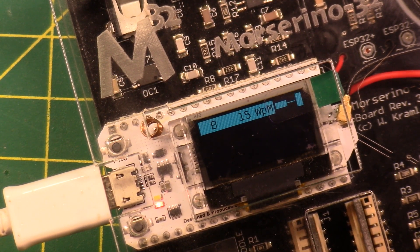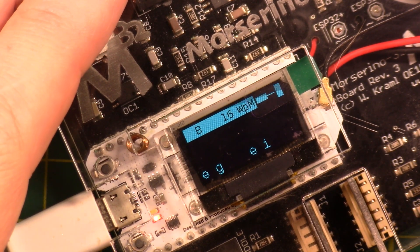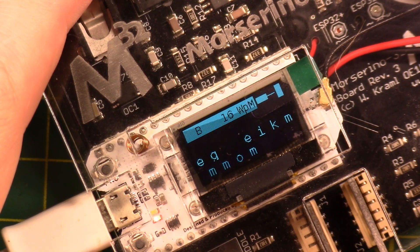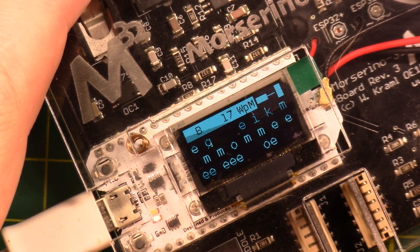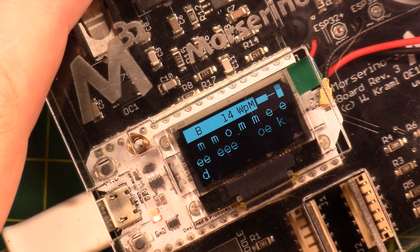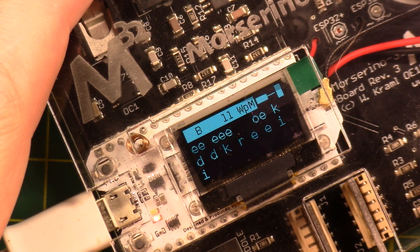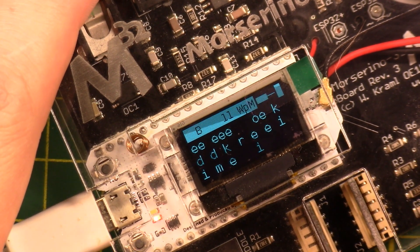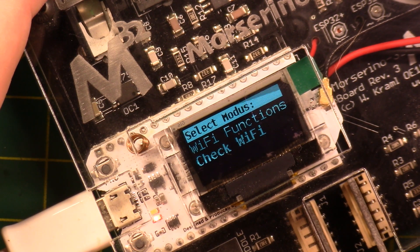CW Decoder — click on that, start the decoder. It's acting like a straight key: whichever paddle you push, it goes by the duration that you push it, so either side can be either dit or dah. That's a little counterintuitive. Wi-Fi Functions shows: display MAC address, configure Wi-Fi, check Wi-Fi, upload file, update firmware.